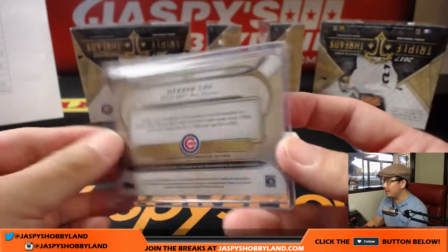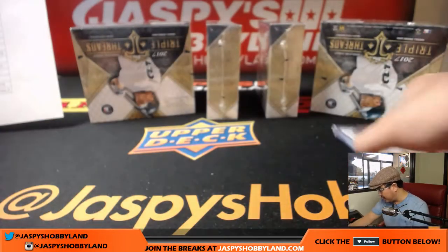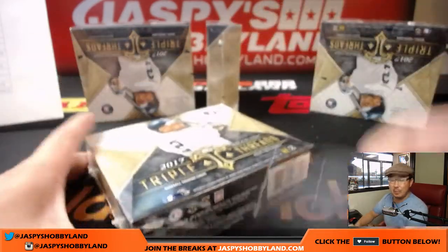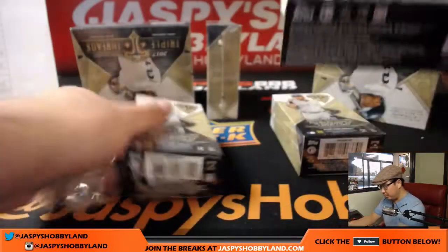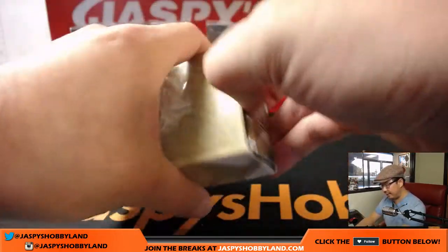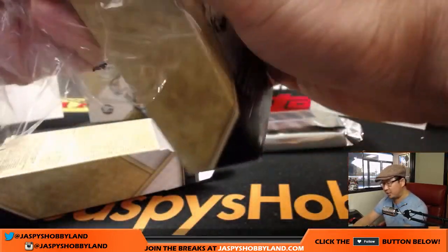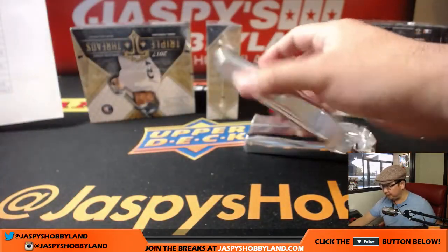All of these White Whales are one of one. These are pretty cool hits. There's the Ken Griffey Jr. base card right there. Next box, good luck everybody. This is Pick Your Team 3 — this is box number 2. Pick Your Team 4 is already in the store — that's the second half of the master case. Now that we've seen that White Whale, the Triple Relic and Triple Auto will likely be in the other one.